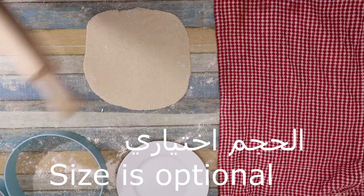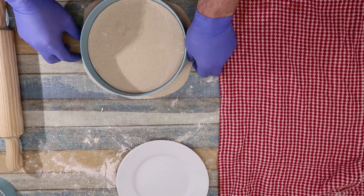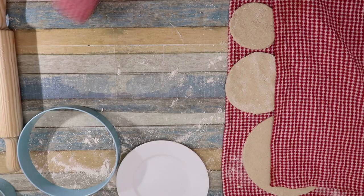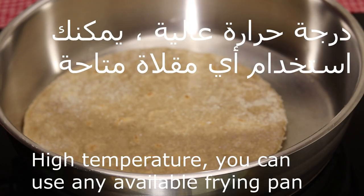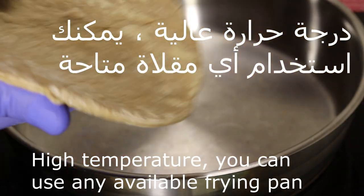We can use any of the products that we have in the house. This is the size of the rice. We can add it to the rice and do the size of the rice. We'll leave it for 15 minutes. We can use any other products that we have. The size of the rice is high.